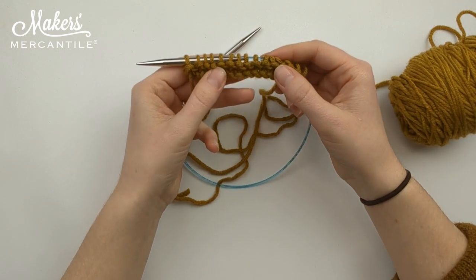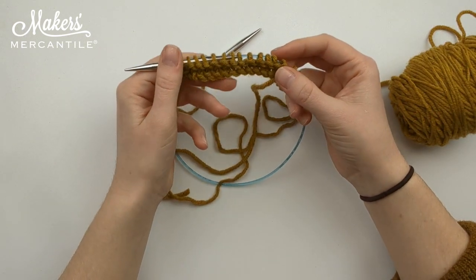And there you go. You have now made two rows of purl stitches.